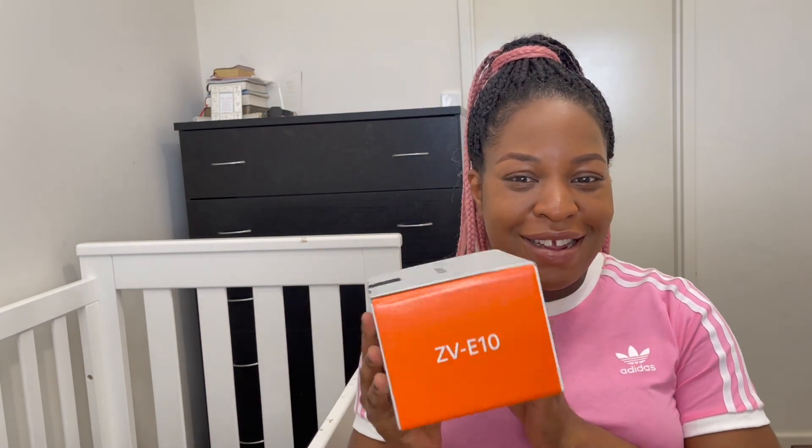Hey guys, welcome back to my channel. If you're new to my channel, you're welcome. My name is Esther, and today we are going to be unboxing my first camera ever. This is such a big deal for me because I've not owned a camera before. I got the Sony ZV-E10 camera in the color black.